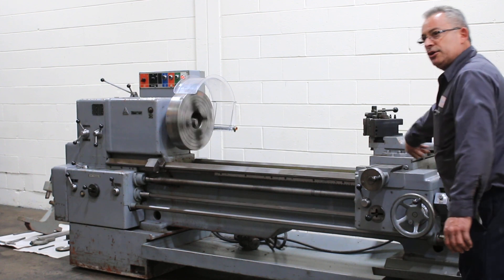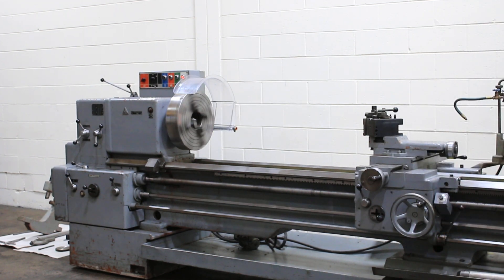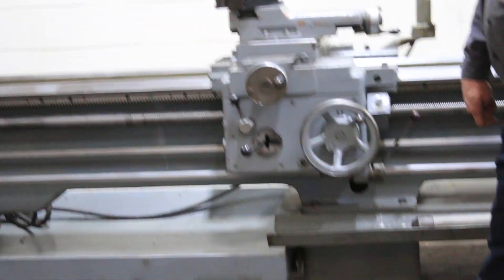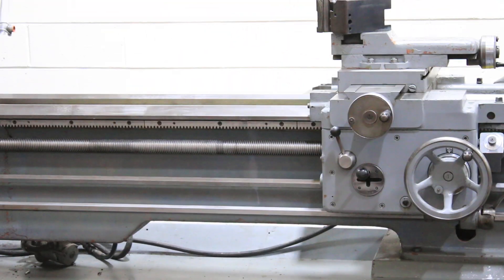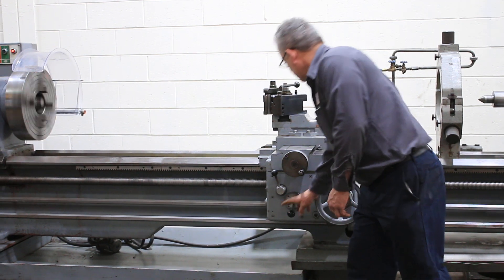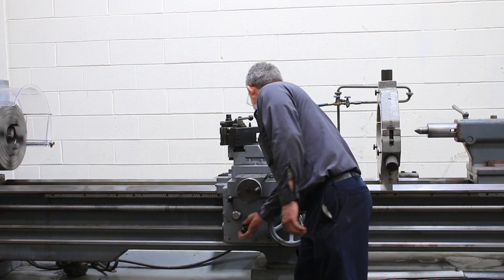Machine also has a thread dial indicator. Now we're going to do some feeds. Right now we're running the feed, longitudinal. You can see the handle moving. Longitudinal, the reverse right from the carriage. Cross-feed, and cross-feed the other direction. So you've seen the carriage moving four different directions.